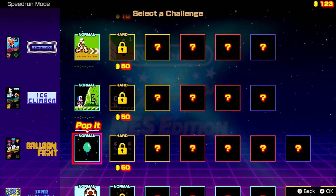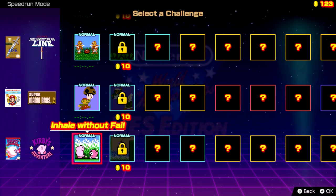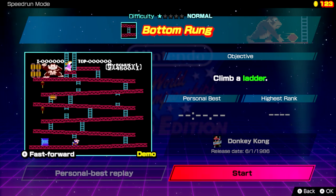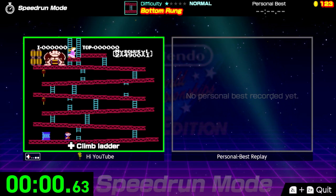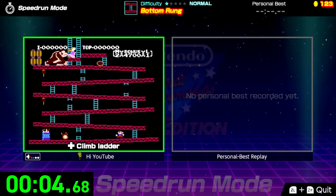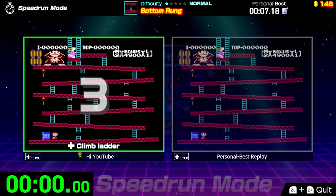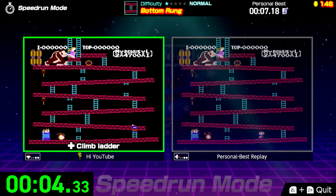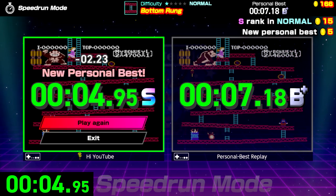We'll do one or two more just to get a feel for it. I want nothing to do with Zelda 2, the Adventure of Link, if I can avoid it. Let's see what's going on with Donkey Kong. Climb a ladder. Some of these are just way too simple. First ladder doesn't count. Look at this optimal movement — bam! S-rank! There it is. I am a Nintendo World Champion.